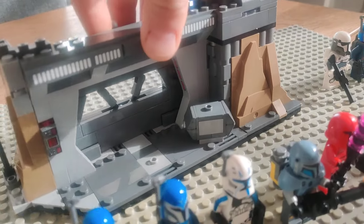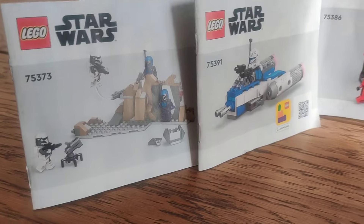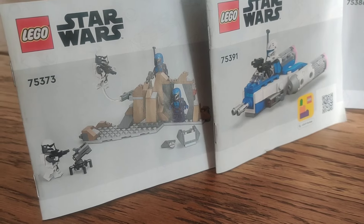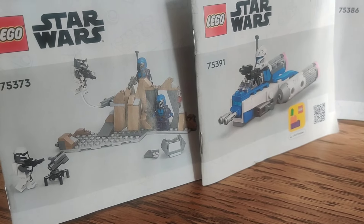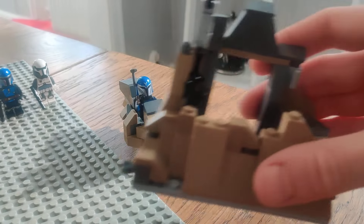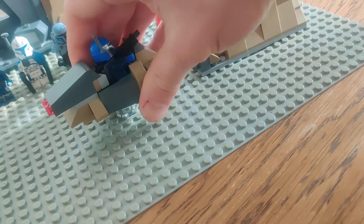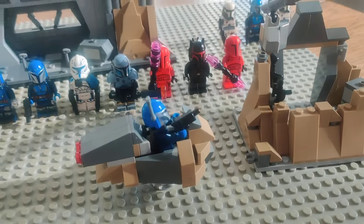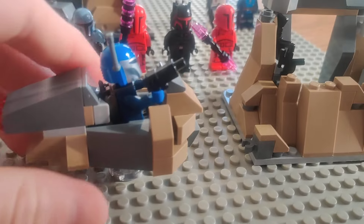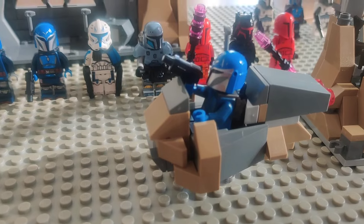I didn't bother too much with the sets — I didn't even build these two, they've already been sorted and put in as part of the LEGO builds. Instead I made a little alternate build for you guys if you want to actually have a standard battle pack experience instead of just some rocks. We've got ourselves a little Mandalorian patrol speeder that I did as an alternate build.